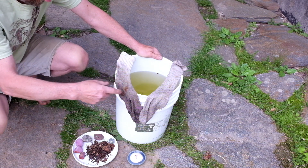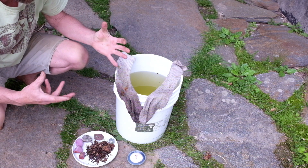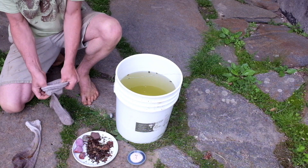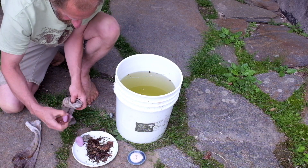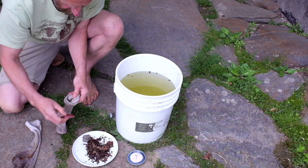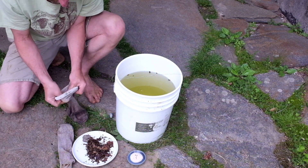We'll stuff each sock with a rock, a potato, or leaf mold, and knead them in the bucket to suspend all of the starch and biology in the water. Each sock gets a rock — one sock gets a potato, and the other gets a rock and leaf mold.